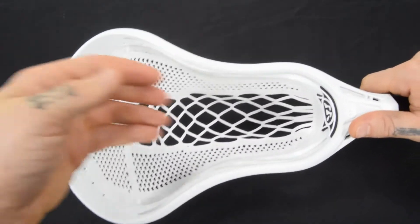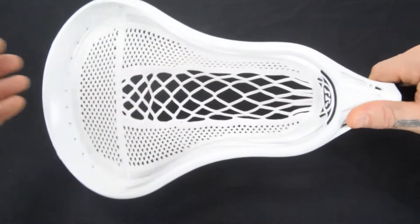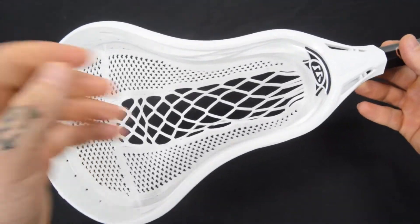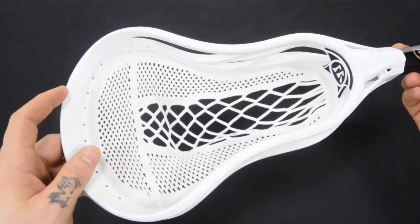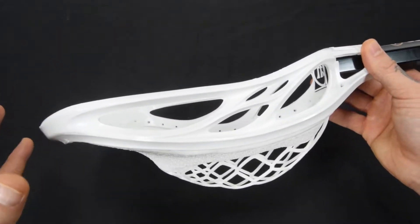So you need something that's consistent, that you know is going to perform the exact same way every single time you pick it up. It's unchanging — not dependent on whether or not it's been raining or anything like that. The pocket's still going to be the same, hassle free. It's broken in right out of the bag, so you're ready to go as soon as you pull this thing out of the box.